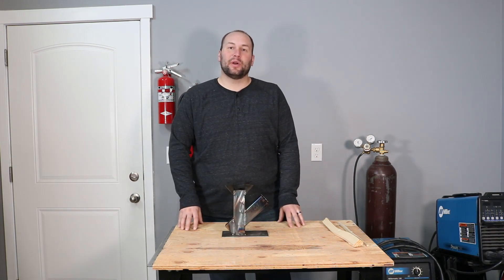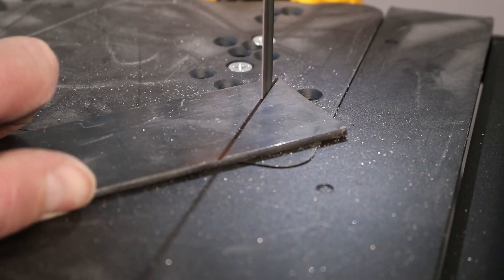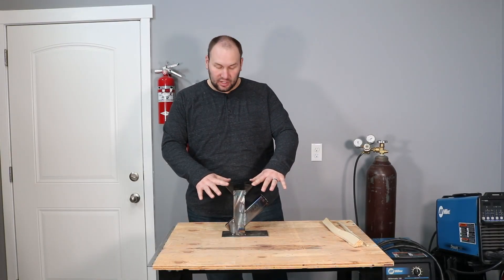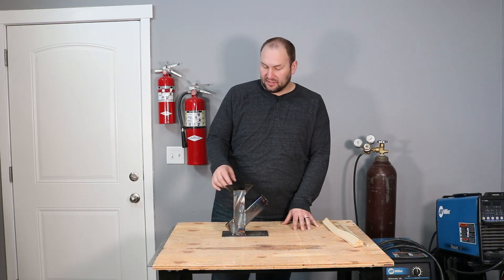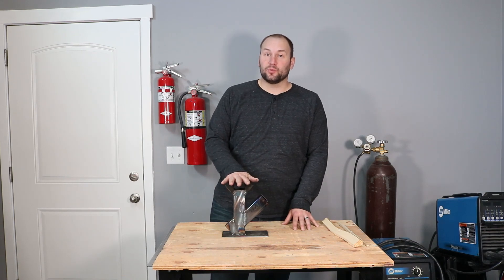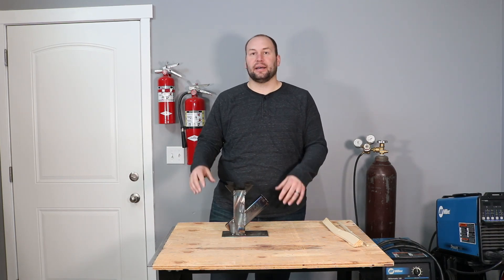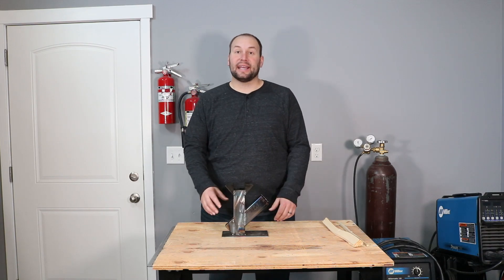The only other thing we needed to add was some way to hold the pot. We wanted to keep it simple, so we cut some little triangles out of the one-eighth inch plate and welded them in place. The triangles are two inches on each side and raise the pot one inch above the top. That leaves room for air and heat to flow up out of the main stack and heat your pot. That worked pretty well, so now it was time to take it out and try it.